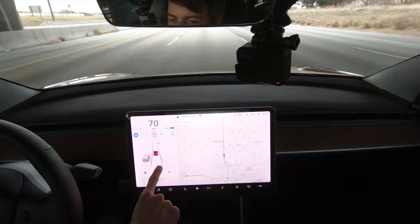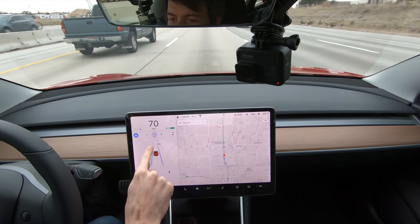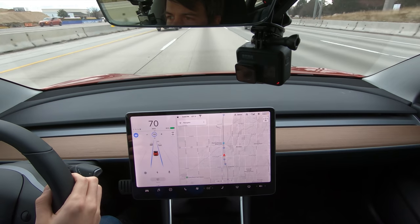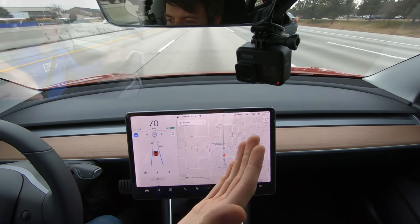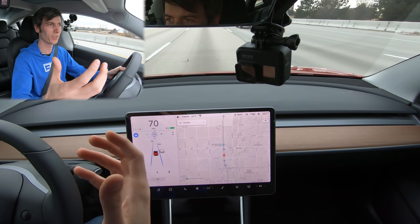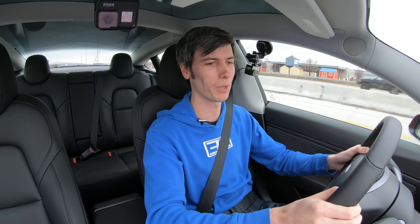You can see it recognizes all the different lanes and keeps me centered in my lane. It also recognizes where other cars are around me. I don't actually have to touch the wheel from a technical standpoint — I have to touch it from a legal standpoint, to make sure I'm paying attention and doing my due diligence so I don't crash into someone.